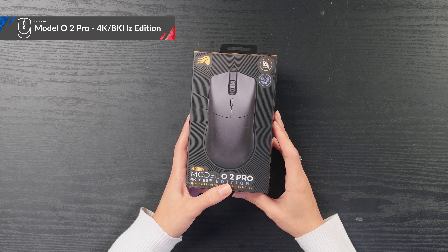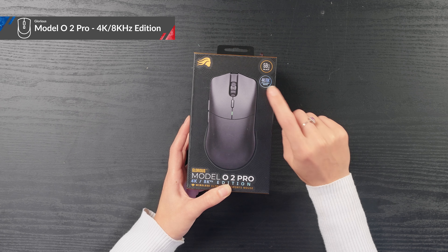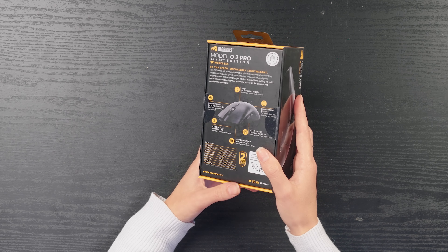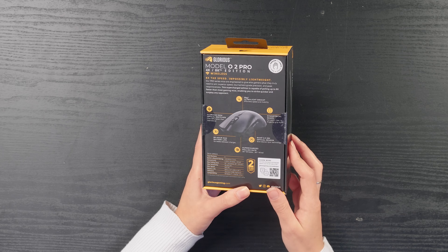Moving on to the Model O2 Pro 4K 8 kilohertz edition. We once again have a nice picture of the mouse on the front of the box with the weight, and now you have this shiny holographic logo that tells you this is the 4K 8K edition. Flipping it over, we have a nice picture of the mouse and an infographic telling you about all the different tech specs.